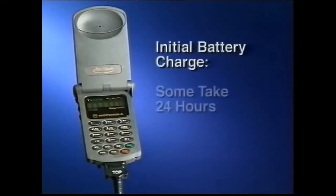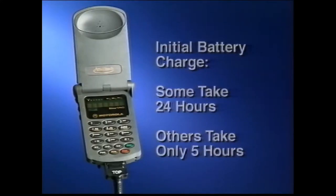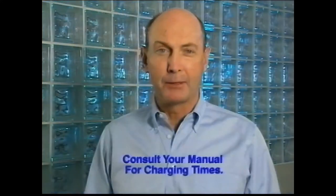Each type of battery has a different initial charging time. Some have to charge 24 hours before you can use them for the first time; some take only 5 hours. Recharging varies too. Consult your manual for details.